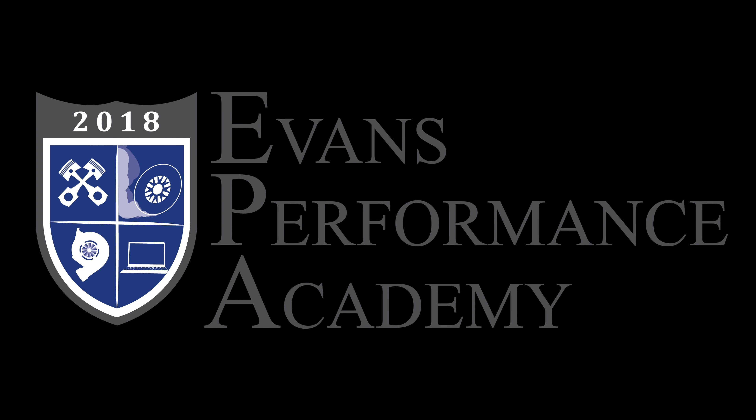Thanks for checking out our teaser clip. If you want to see the rest of this video and more than 500 hours of current EFI training we have to offer, make sure you click right here. If you want to check out more teaser clips from this training course, click here — and you don't want to miss any of the videos we're going to be releasing on this channel, so make sure you subscribe and click here. Thanks for watching and I'll see you guys later.